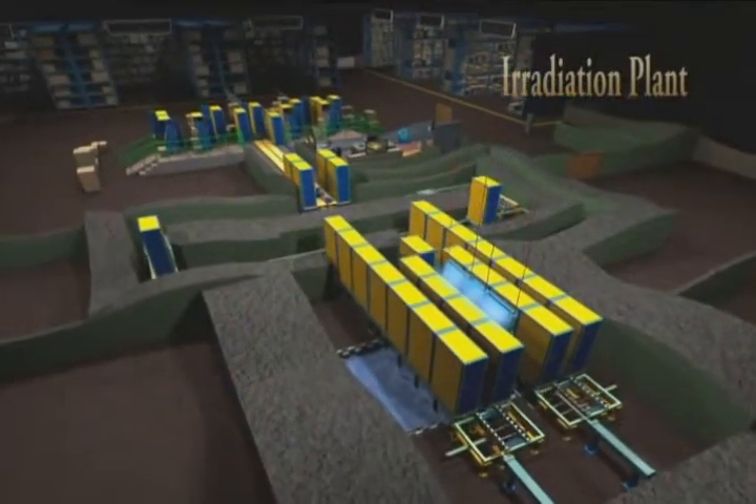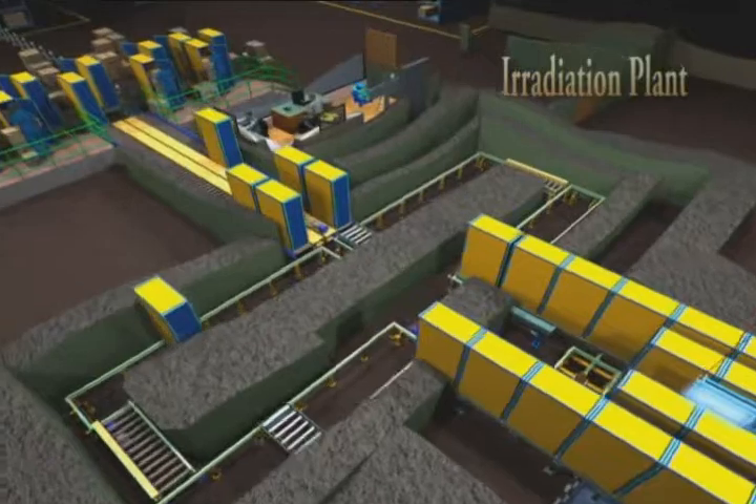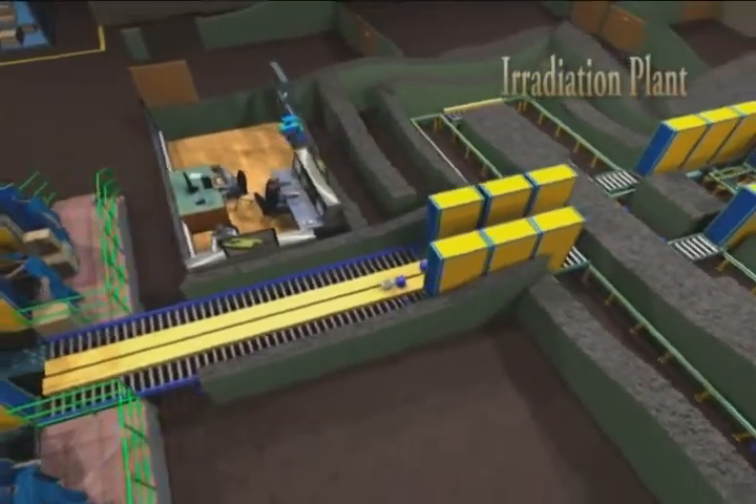These products are processed in a continuous tote box type of irradiation plant having source overlap geometry and wet source storage.